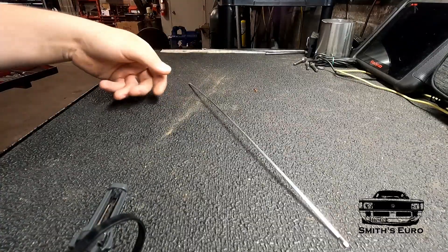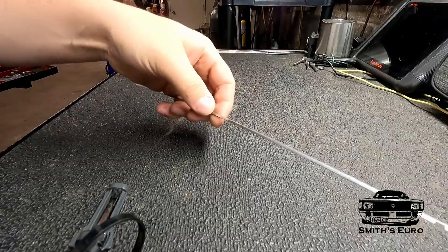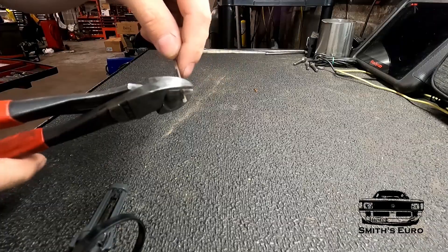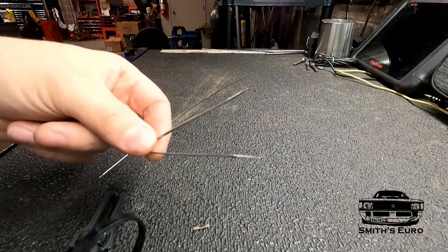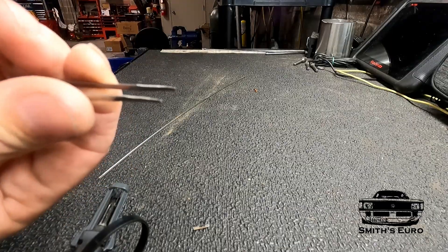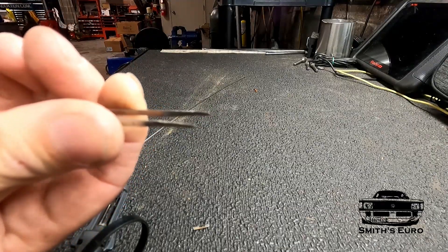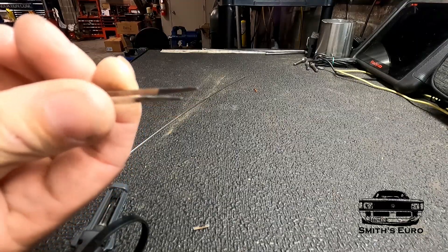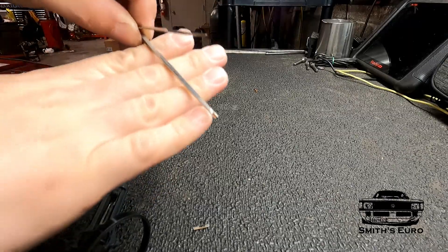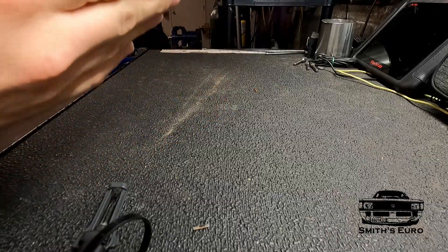Now you have your rod. The reason these are so good is because they're made out of stainless steel — really strong and won't rust. I like this design because it keeps spring tension, so when you squeeze it in you can get right into the fitting, and it always has a release tension so you always know it's touching the pins.